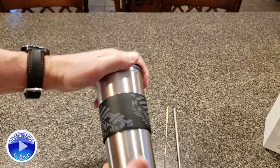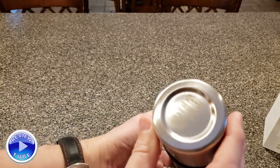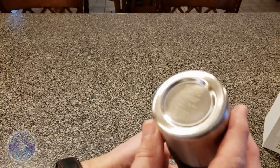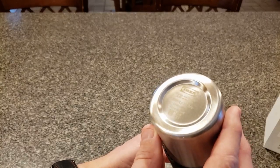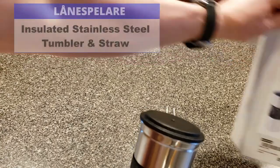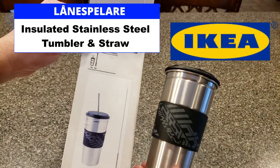I like this. It is insulated, double-walled, and on the bottom you have your IKEA information. It holds 500 milliliters — half a liter, 16.8 ounces. This is the LÅNESPELARE from IKEA. Thanks for watching.